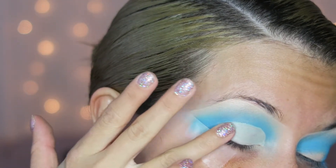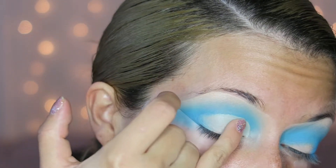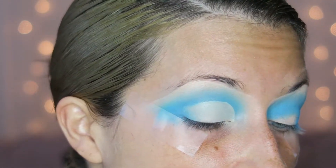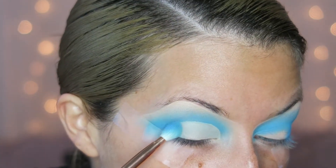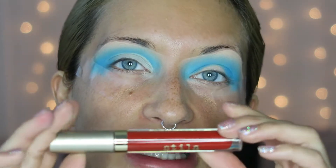Once that is cut out, I take my finger and dab the outer side just to blend. I take another finger and dab over the concealer to take all the excess off — I don't want a lot of concealer because I don't want it to crease. I go back in with whatever blue is left over on my brush and blend this out just a tiny bit.